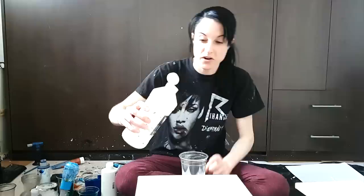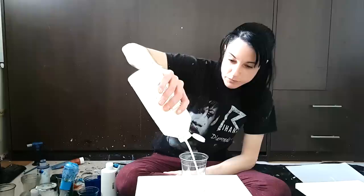Hey guys, so I've been experimenting with the golden fluid and the cloud effect, and it is not working at all. My mixture of Artist Loft with the satin enamels with the golden fluid just kills the paint. I'm not gonna say how much paint I just wasted, but it's a lot. But there's one thing I have not tried, and I'm gonna try it now.